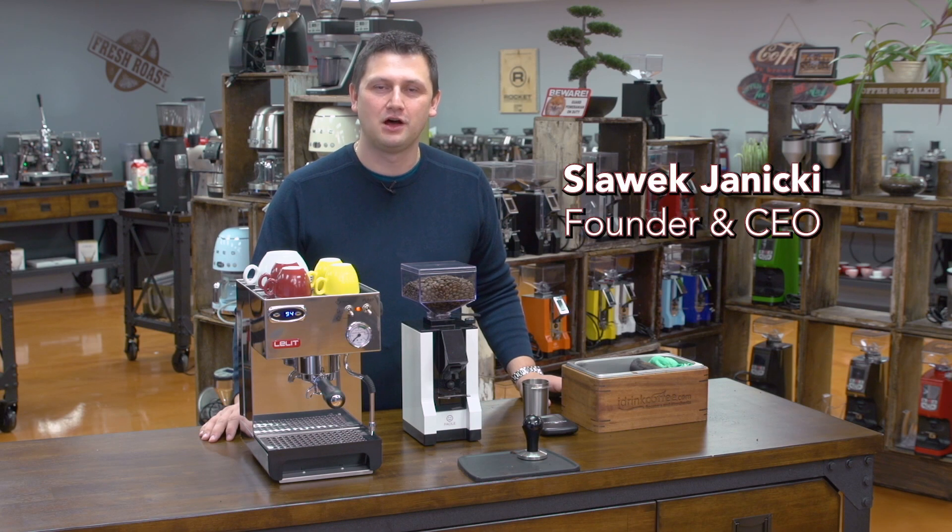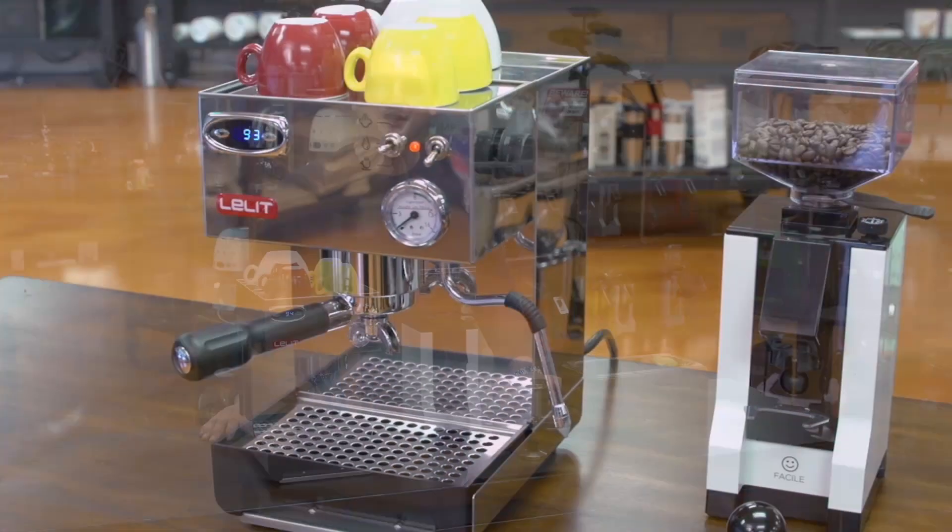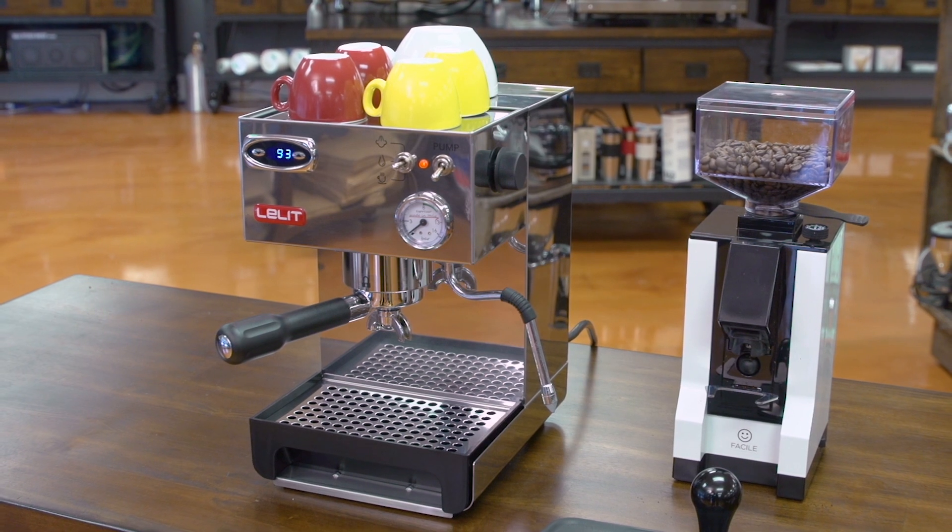Hi, I'm Slavik with idrinkcoffee.com. Today I'm presenting the Anna 2 with PID from Lalit in Italy.